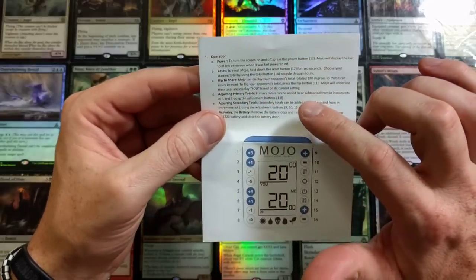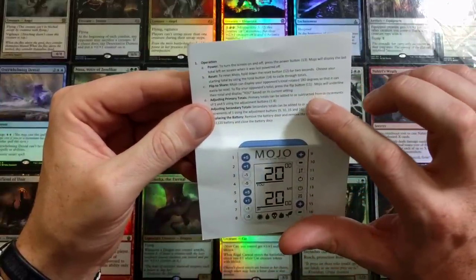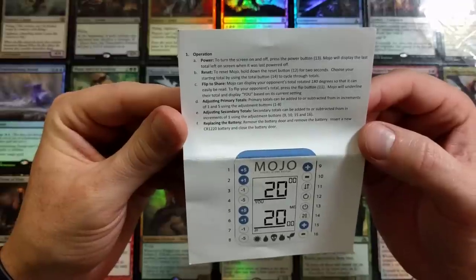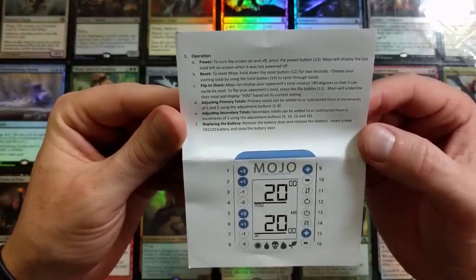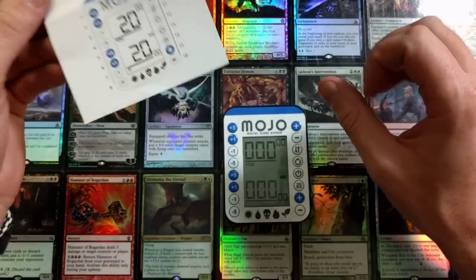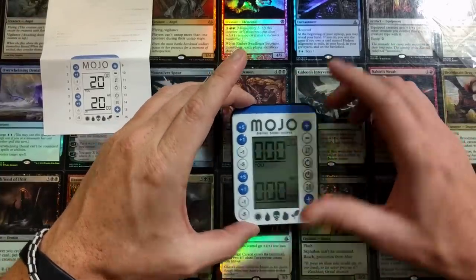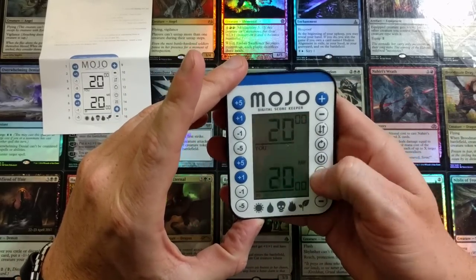Flip to share - we already figured that out on our own because it's so easy. To flip your opponent's total, press the flip button, button 11. Mojo will underline their total and display. Adjusting secondary tools - secondary tools can be added to or subtracted from in increments of one using the adjustment buttons 9, 10, 15, and 16.